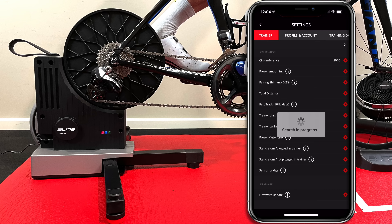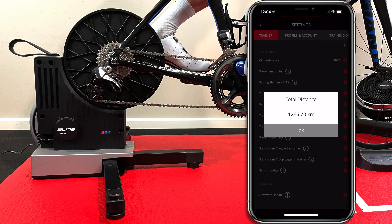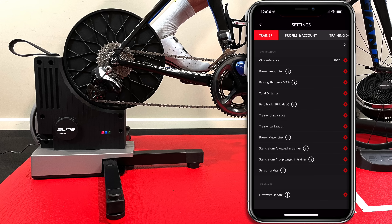Next, the total distance — the odometer — now included with the Justo. It's showing 1,266 kilometres completed, so I guess I have been riding this quite a lot.